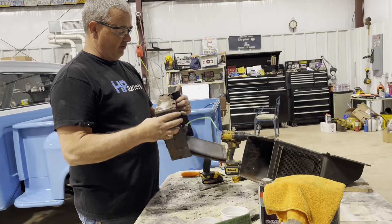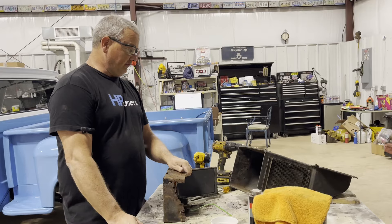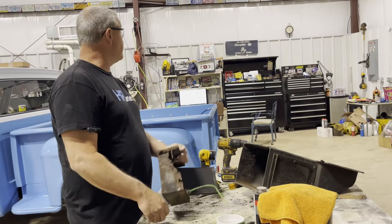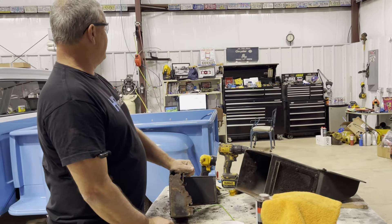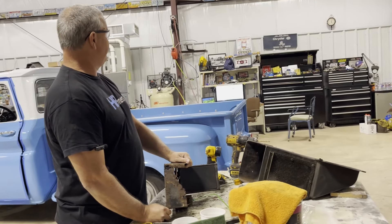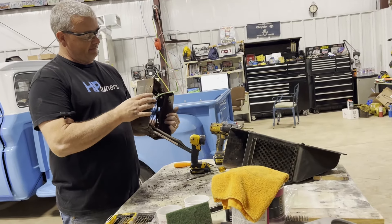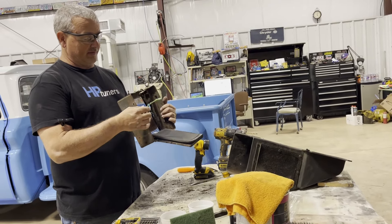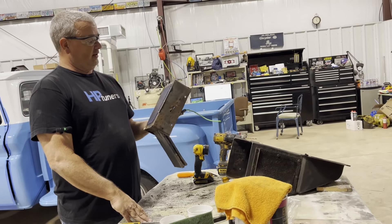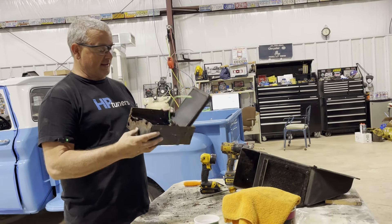I will call Peterbilt in the morning — it's 5:02 now and they will be closed. I'm doing this too late in the work day. So in the morning we will call Peterbilt and see if this is even available as a new unit. That would save me massive hours of work, because I could remake this out of sheet metal. It's nothing but sheet metal that was bent to begin with.